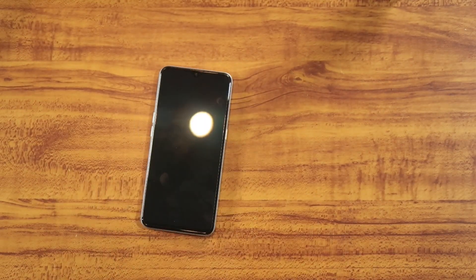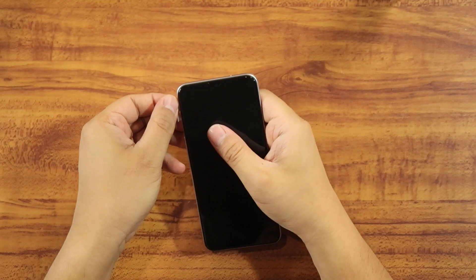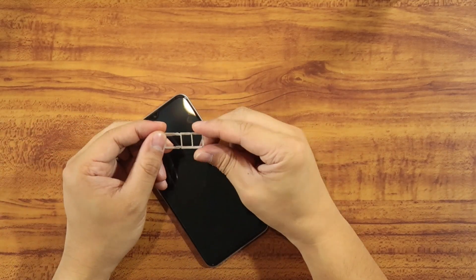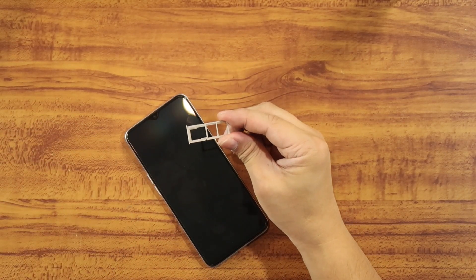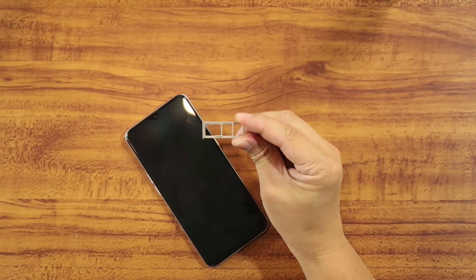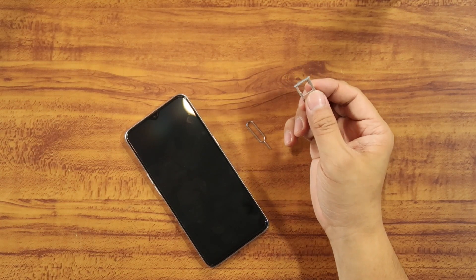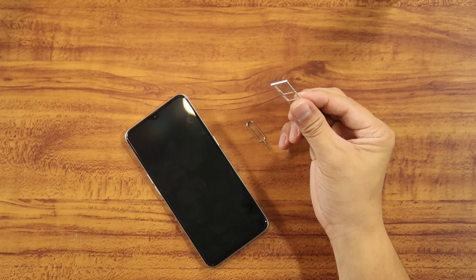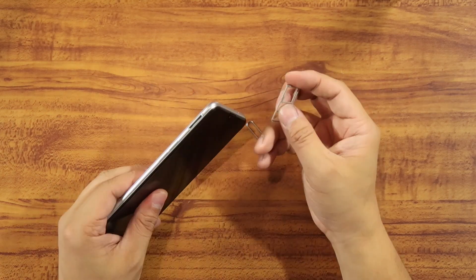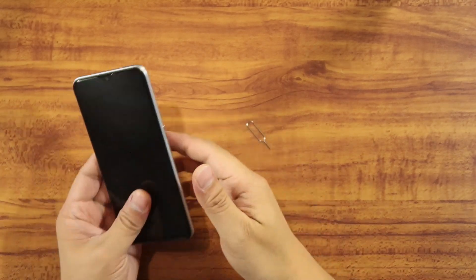Let's check out the SIM tray. It's a tri-card SIM — two slots dedicated for your SIM cards and one dedicated for your memory card. So you won't have the problem of choosing between a memory card and a second SIM. Pretty similar to the rest of Realme and Oppo phones.